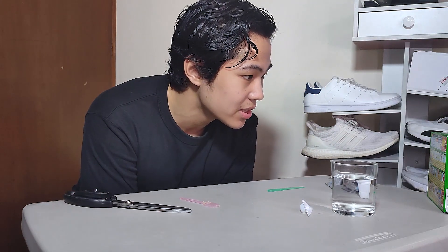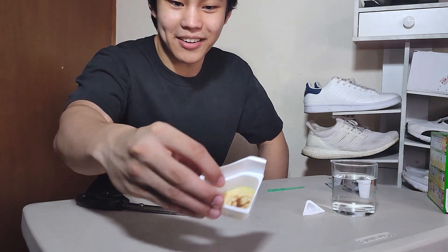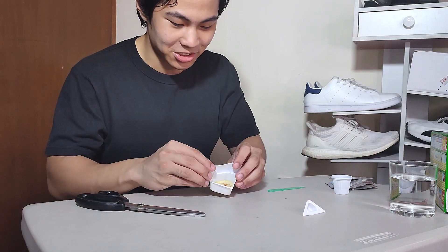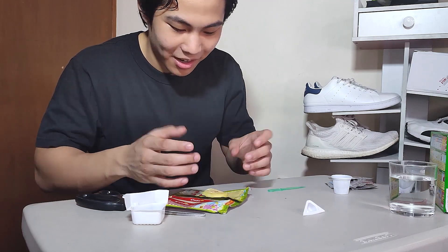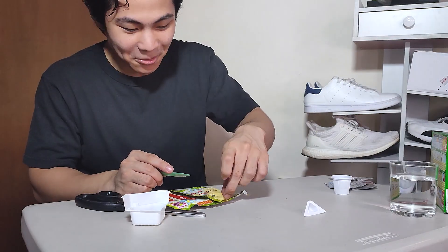It doesn't say how long — as far as I'm concerned I'm not seeing any numbers in the first window of instructions. So wish me luck. Kind of burnt, nothing too crazy, but it definitely has brown on it and it's stiff. That's what I get for not looking for English instructions. Some parts of it are still soft, it's just one part that's like really hard.